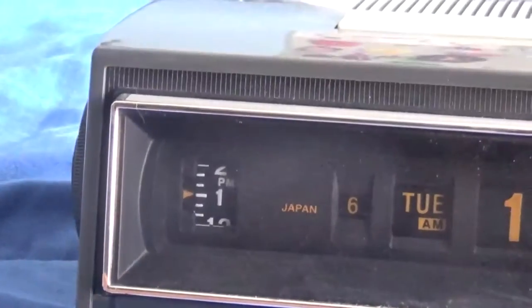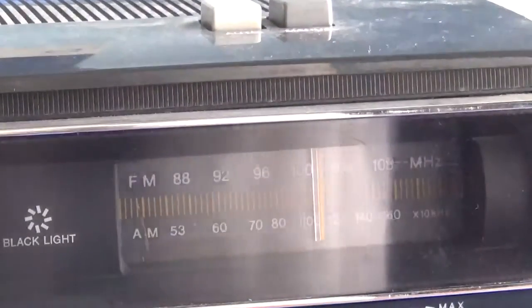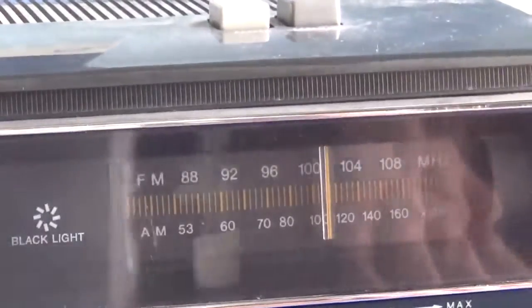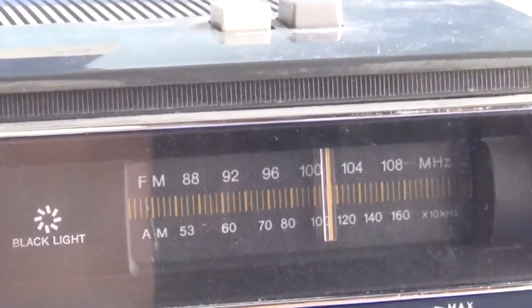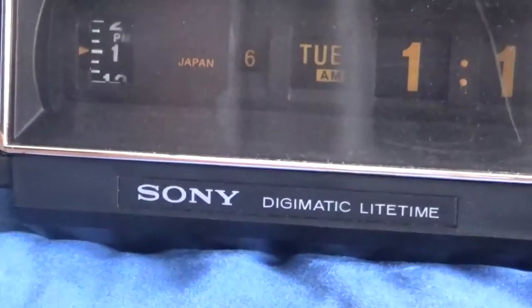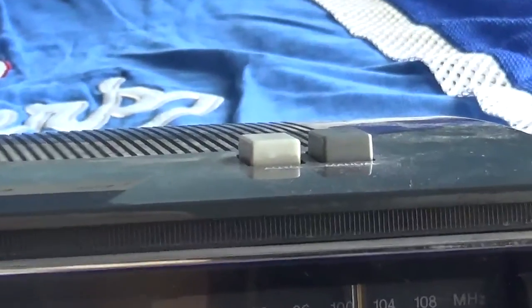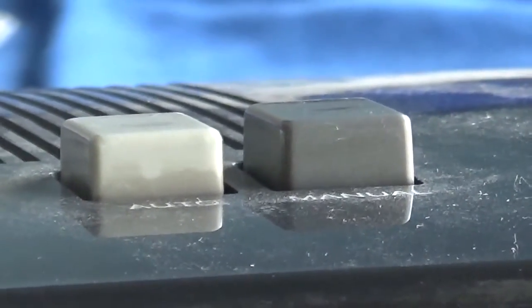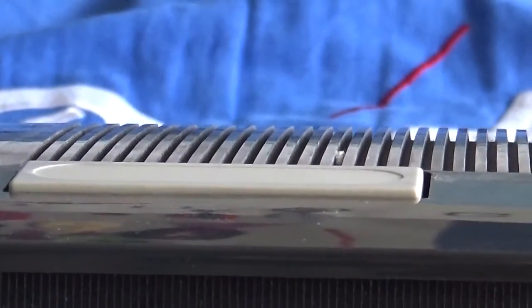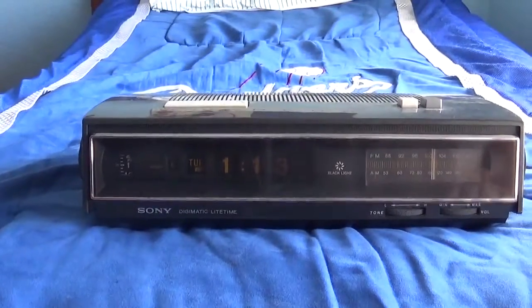So here is a close up of the clock. Here's what the thing looks like. Here's the tuning station — I don't know if you can see because my white shirt is in the way. Sorry for kicking the camera. There it is. More controls down here. Sony. There are some controls right here — auto and manual. And here is the snooze button. Let me zoom out so you can see those better.